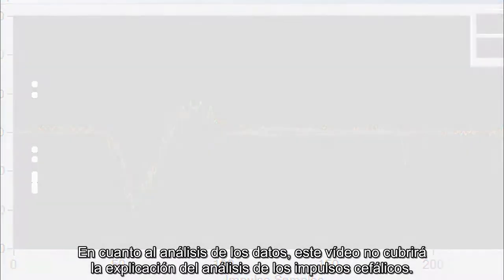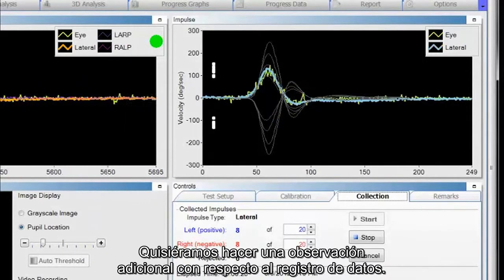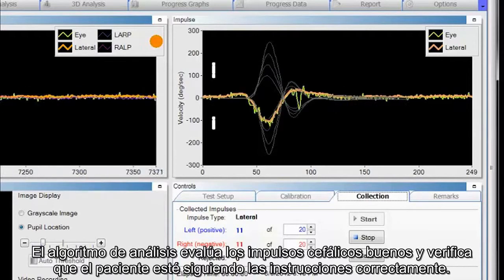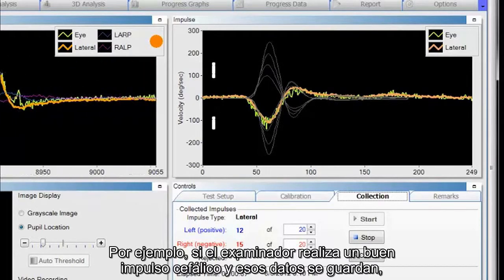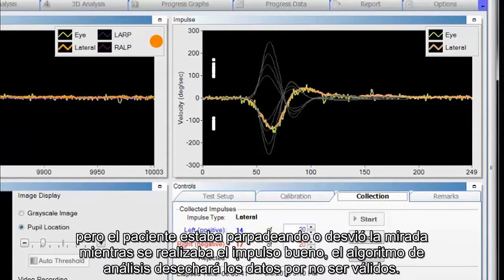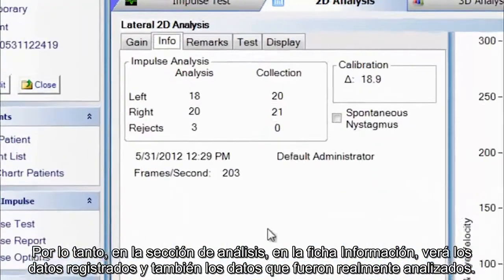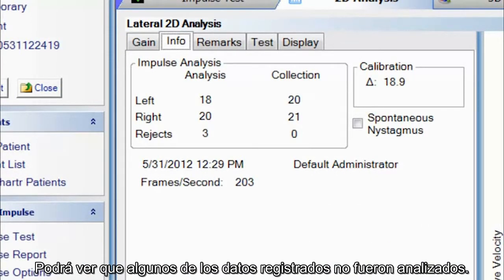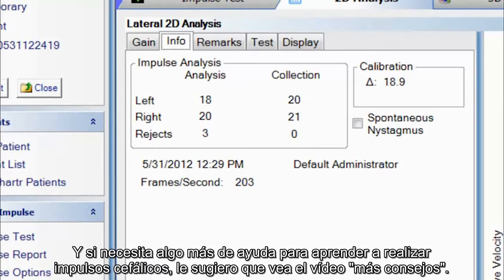Regarding analysis of the data, this video will not cover understanding head impulse analysis — refer to the manual or the analysis video. The analysis algorithm evaluates good head impulses and ensures the patient was performing the task appropriately. For example, if the tester performs a good head impulse but the patient blinked or looked around during it, the analysis algorithm discards this data as not valid. Therefore, in the analysis section under the Info tab, you see the data that was collected as well as the data that was actually analyzed. There are two algorithms to assure that good data is collected. For more help, watch the more tips video.